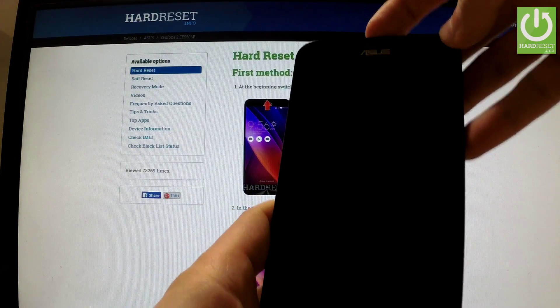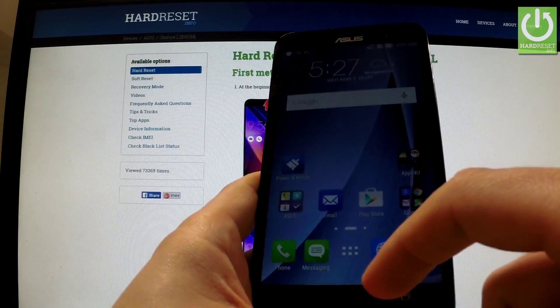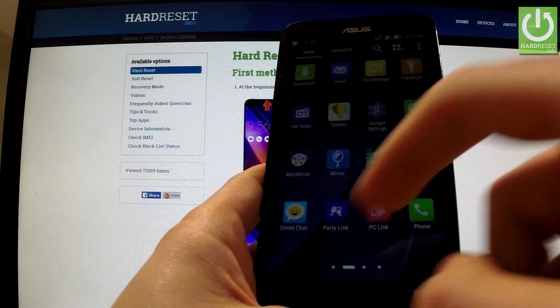Start by switching on the device and unlock the screen. Then tap the apps icon, find and select settings.